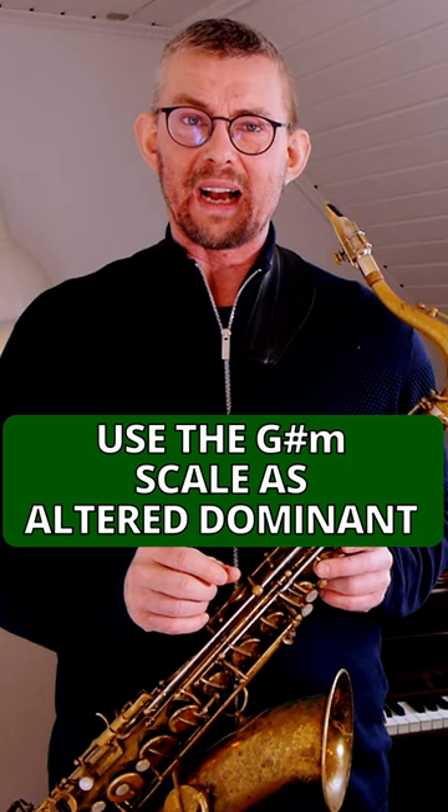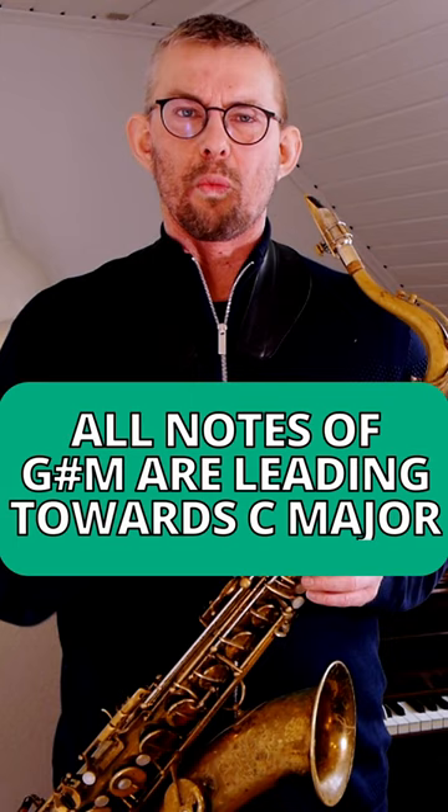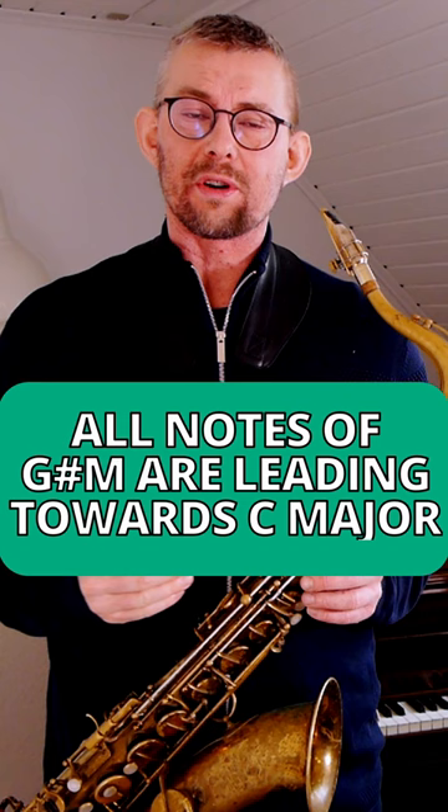In the second bar of the lick, I use patterns from the G sharp minor scale, playing the G sharp minor 7 and the C sharp 7 as a tritone substituted dominant. When playing this scale, you have a lot of freedom to insert these patterns as you wish. All the notes in this scale are leading towards the target notes of C major 7. This is the power of the alt, or the tritone substituted dominant.